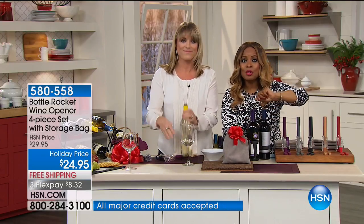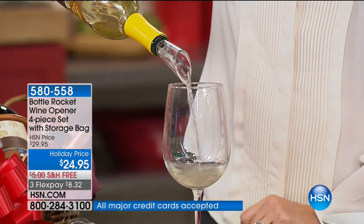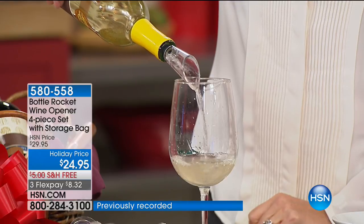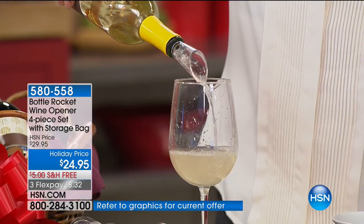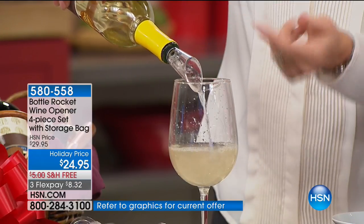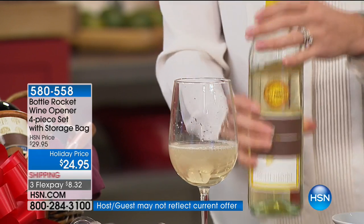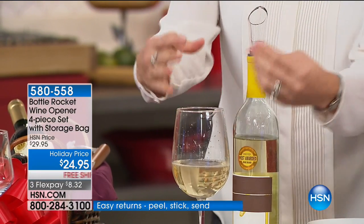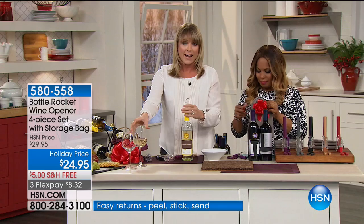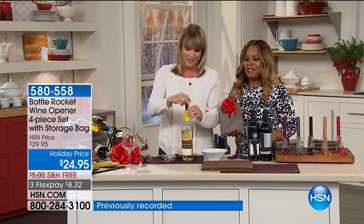It's $8.32 today on FlexPay. At launch in one single show, over 2,000 were ordered. Look at how elegant that aerator is - it will take a cheap bottle of wine and make it taste expensive. It actually has triple chambers which rolls around the molecules of the wine and bursts them open, so no longer do you have to swirl your wine or let it breathe for 10 to 20 minutes. It actually breathes it immediately so the air infuses into those molecules, making it taste better. You're getting the aerator, and then you're getting the vacuum sealer.